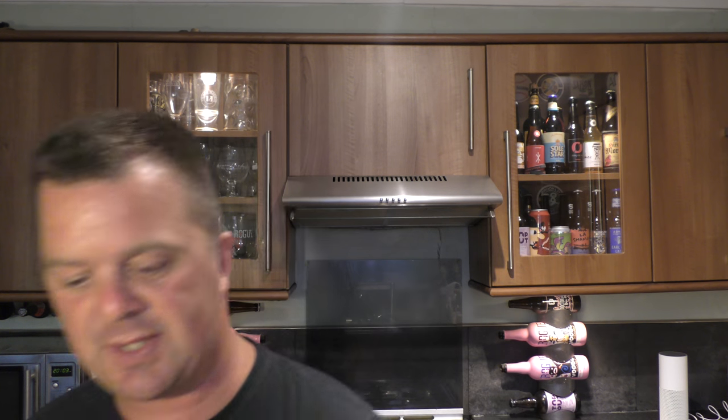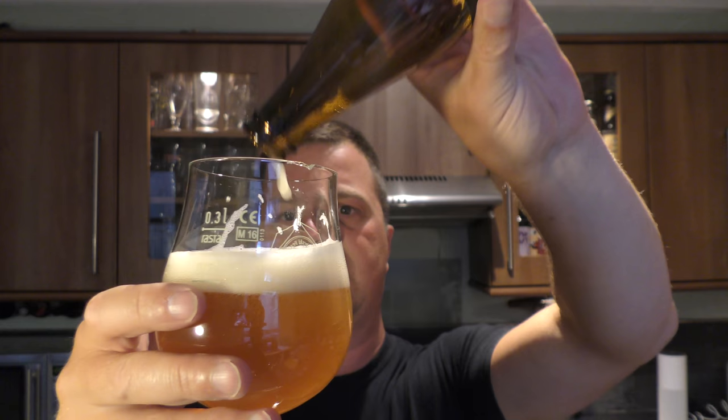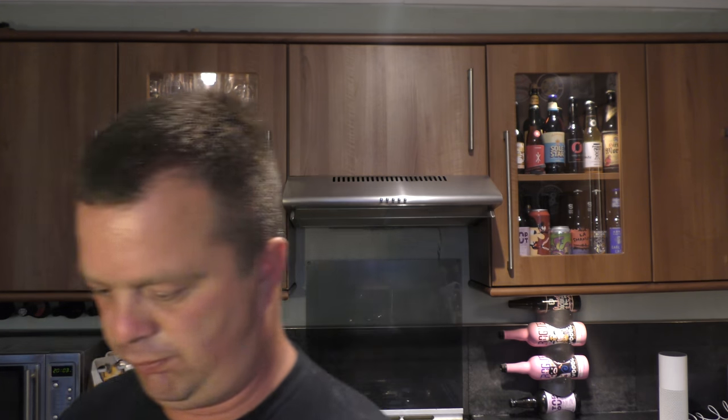There is a lot of biscuity maltiness in there — not necessarily saying the beer is old, I think it's just got a little bit of balance to it. It's very fresh; I only picked this up just a couple of weeks ago, advertised on Twitter by my local bottle shop. So it's still very fresh. Perhaps they wanted a little bit of balance in there, a little bit of biscuity malt coming through, and they've achieved that.